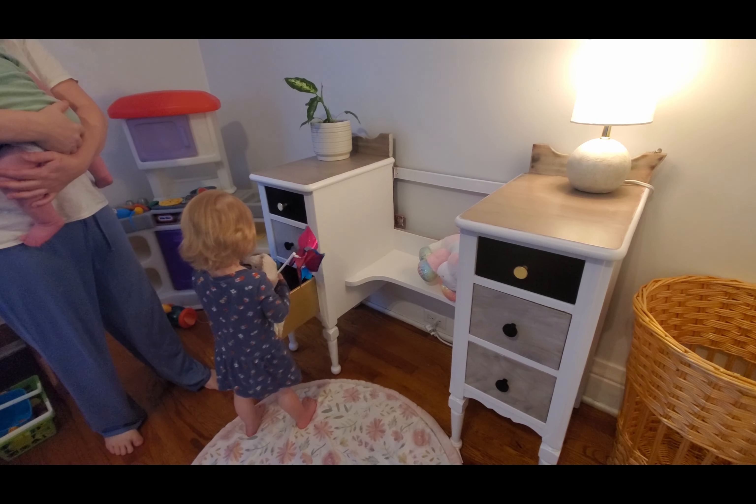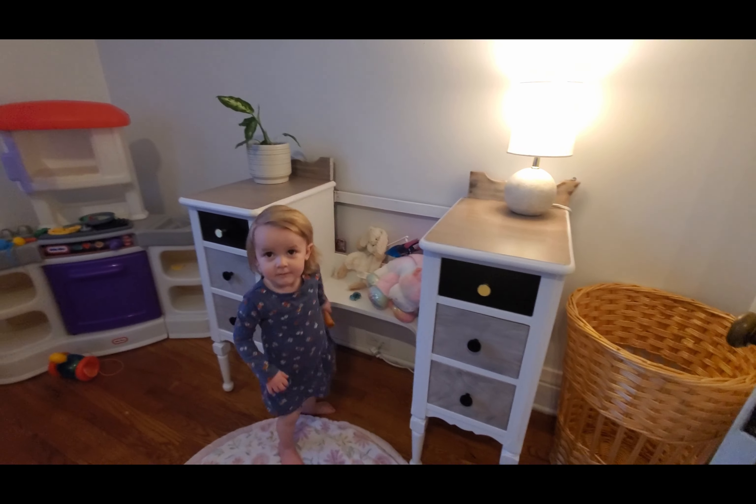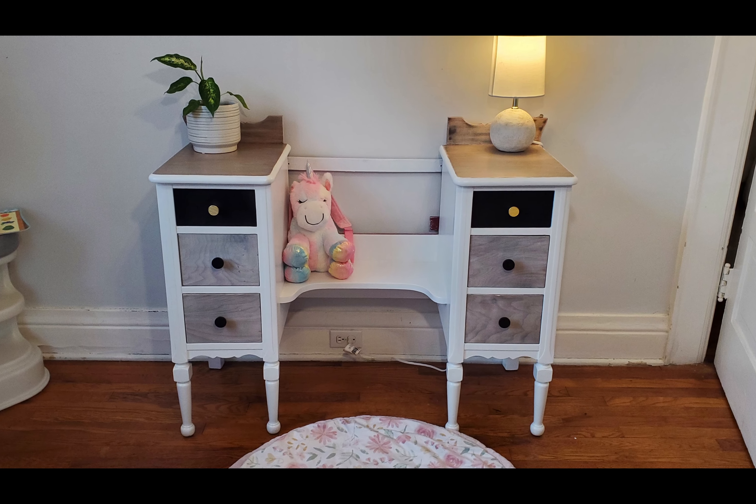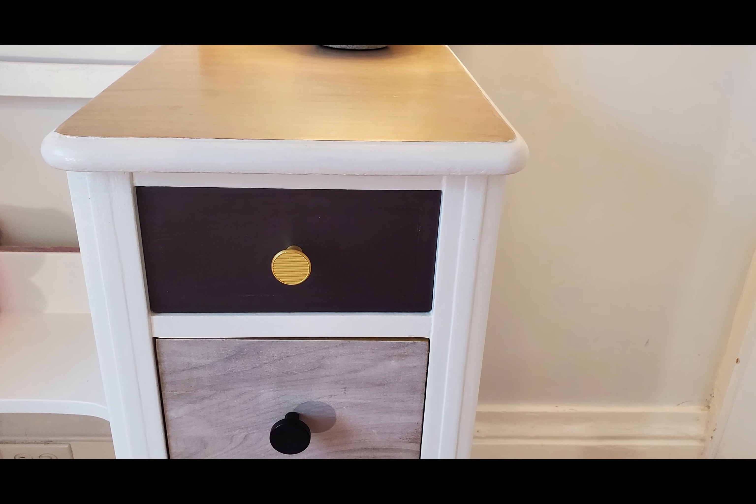I think it turned out pretty good considering what it looked like before. My daughter loves it — it's going in a girl's room. Did mom do a good job? It was purple or whatever it was — I think it turned out pretty good.